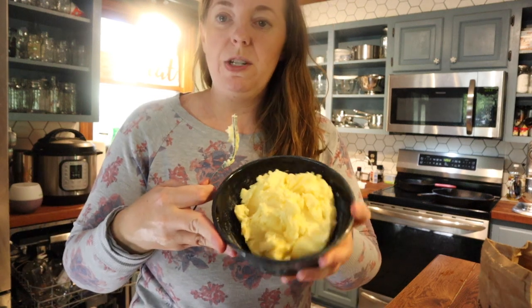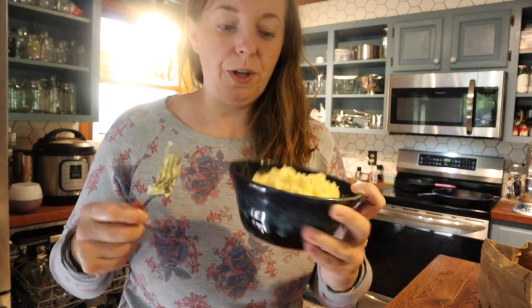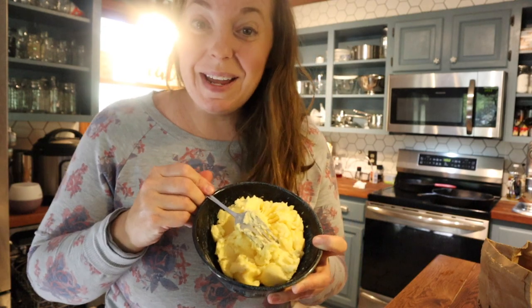I think that's pretty perfect. Pretty much a bowl full here. So that's how you make raw milk butter.